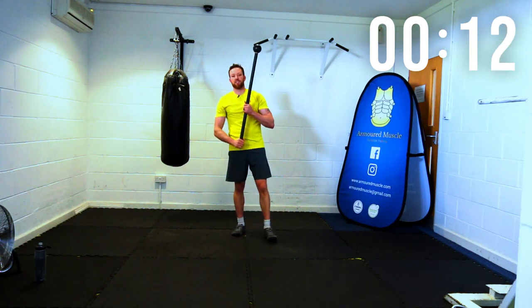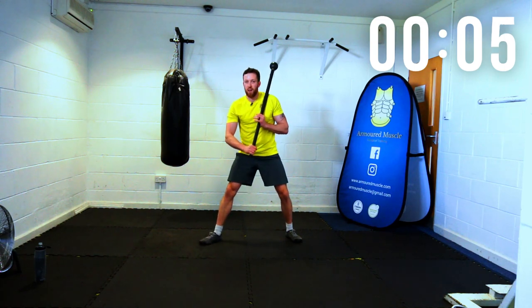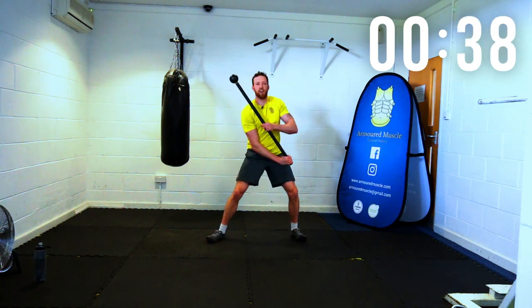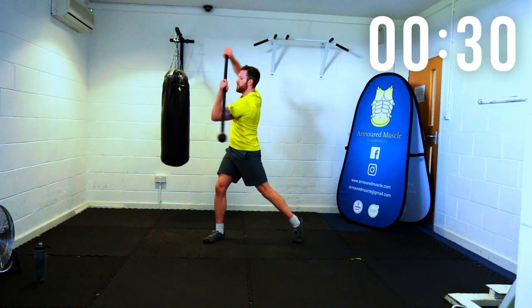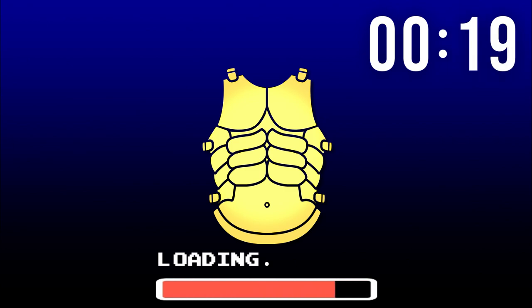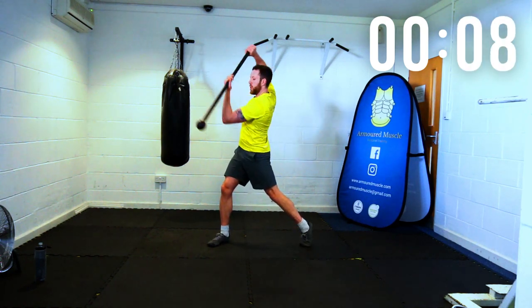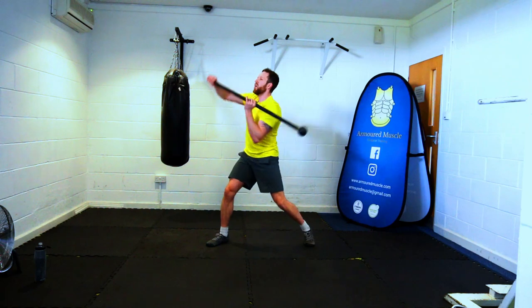Deep breaths, change hands, ten seconds. Find that stance again, mace head forward. Cut, return, cut, breathe out, return, cut, breathe out, return. Allow the heels to move. Keep going — cut, return, cut, return. Three, two, one, rest there.